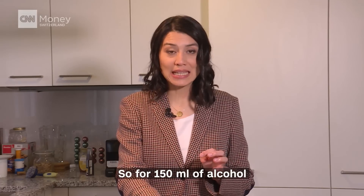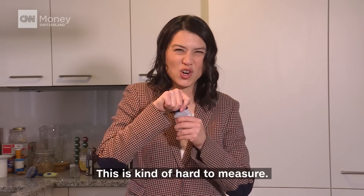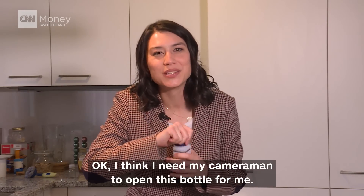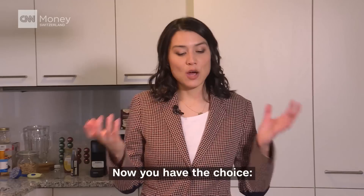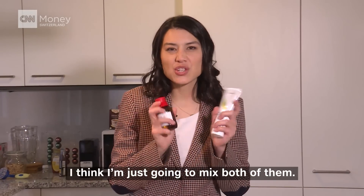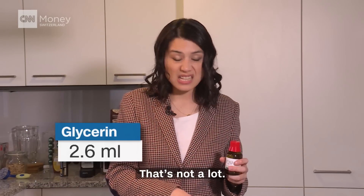For 150 milliliters of alcohol, I need about 7.5 milliliters of hydrogen peroxide. This is kind of hard to measure. Now you have a choice — do you want glycerin or do you want aloe vera? I think I'm just going to mix both of them. If you take purely glycerin, you would need about 2.6 milliliters. That's not a lot.